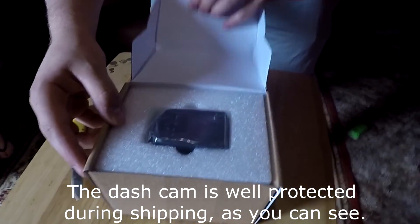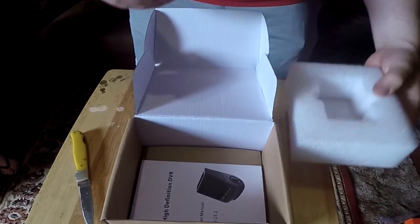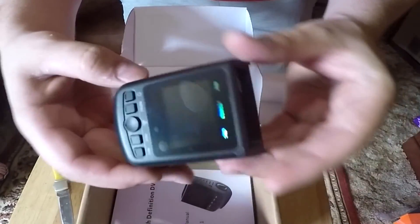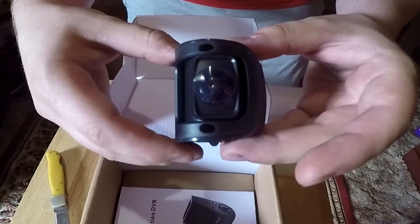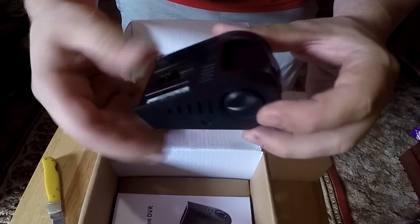So as soon as you open it up, you see that the dash cam is well protected. It's in that nice little foam packaging, and it ain't going to get damaged on the way over. Once you get everything, all the plastic off, it's a pretty sharp little camera — nice and clean. It comes with the screen covers and protectors, all that good jazz. It's pretty much ready to go right out of the package; you just got to install it and turn it on.